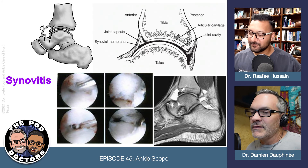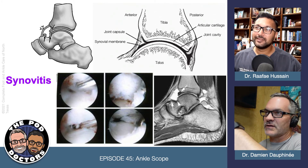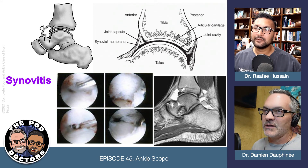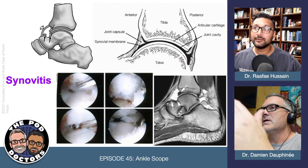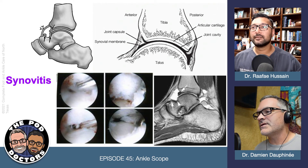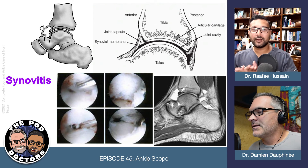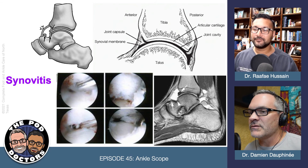The other thing we'll see is fibrous bands — little crisscrossing bands of scar tissue that sometimes literally come across the talar dome and start rubbing away cartilage. Some people can actually feel them snapping inside the joint: every time they do a certain maneuver, one specific twist, or walk on an incline, they feel that snap. You can get rid of all that stuff pretty easily with arthroscopy.